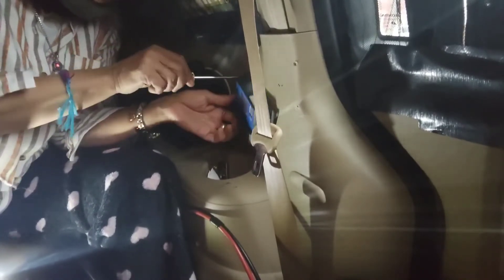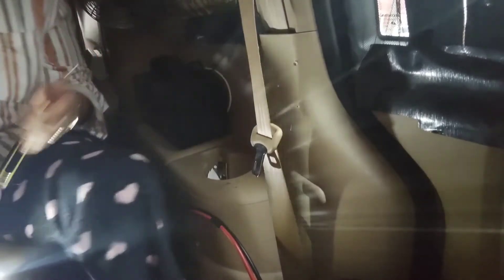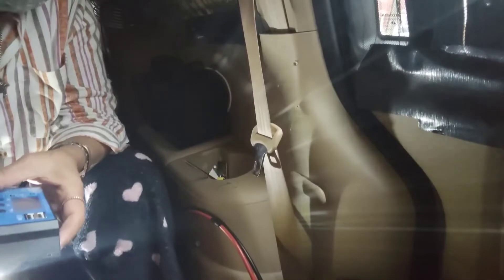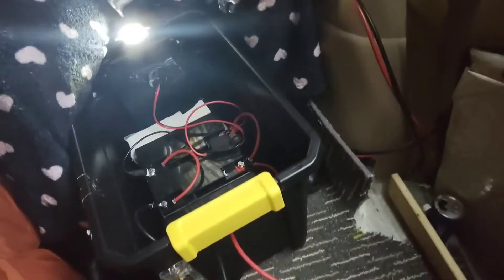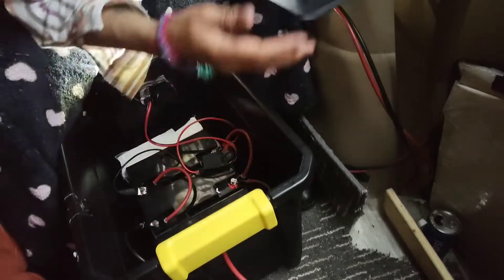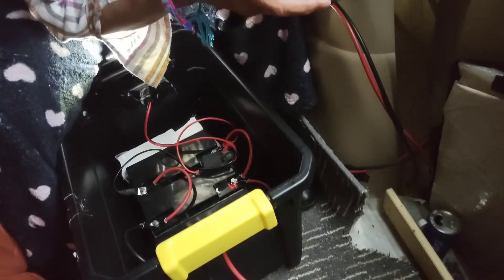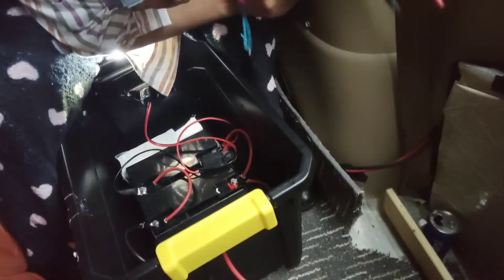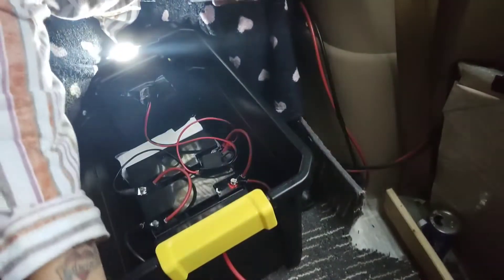This is the new charge controller we're installing so we don't have it dangling all over the place, coming apart, or being an issue down the line. We're going to do the battery terminal first — we have our negative. Let me show you the box. These are the wires that come from behind the box, which go into the lighting. The other ones are for the batteries, and then the solar panel.